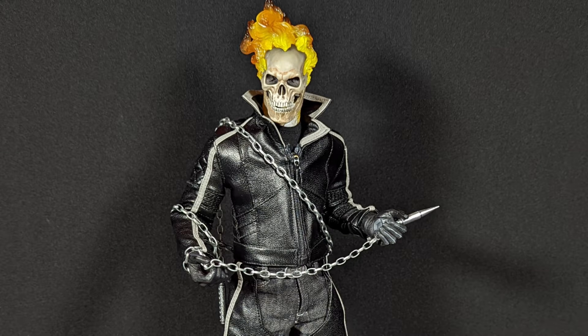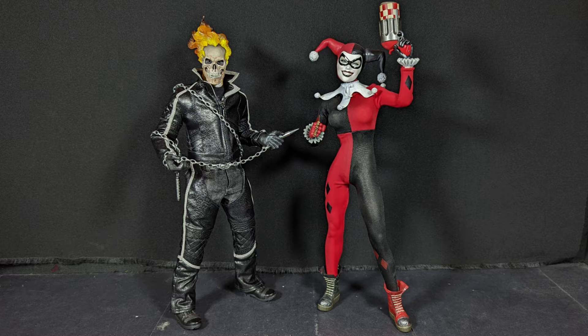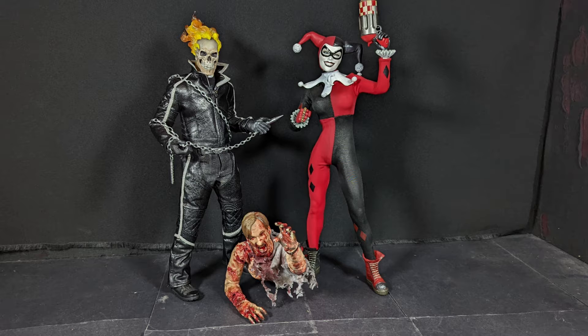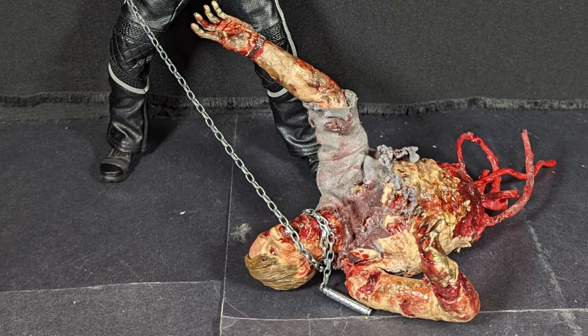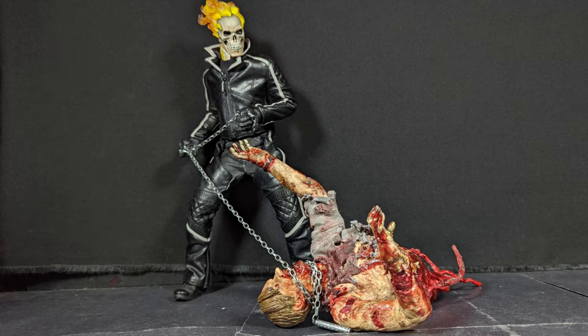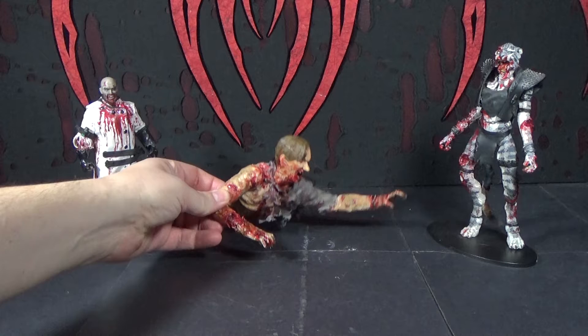The same issue I had with my Sideshow Harley Quinn where it broke at the hips and was useless — the same sort of thing happened with the Ghost Rider, except it wasn't the same joint. It was up at the waist where it broke. I don't know why they're using this cheap plastic for their figures. It was a black plastic too, looked like the same stuff. So I ended up getting a different body for the Ghost Rider and fixed him. And I figured I'm going to use this ripped-in-half body to make my 1/6 scale crawling zombie.